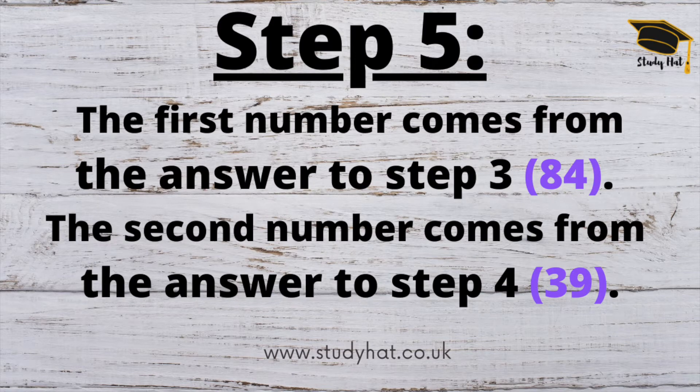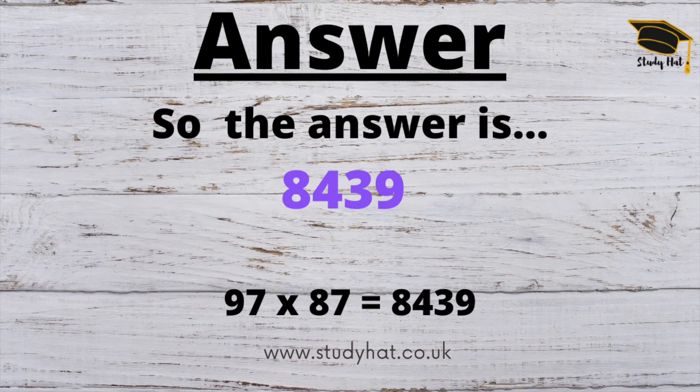So in step three we had 84, and in step four we had 39. If we put those two numbers together we have 97 multiplied by 87 equals 8,439. Take time to practice this and you too can master multiplication of large numbers in your head.